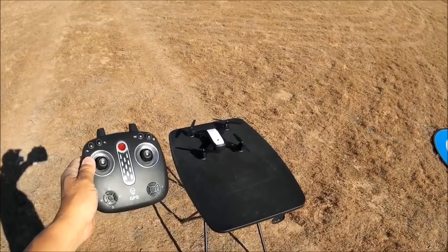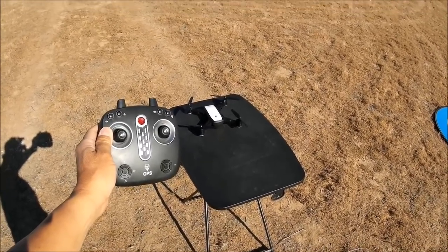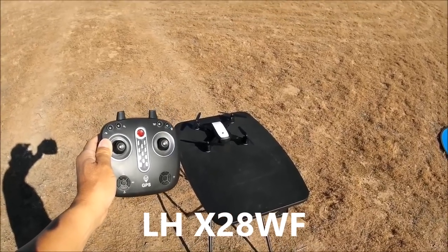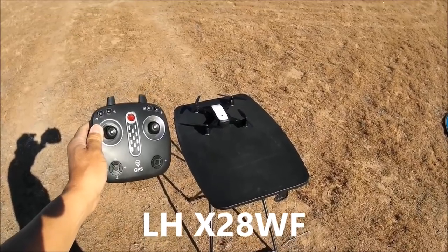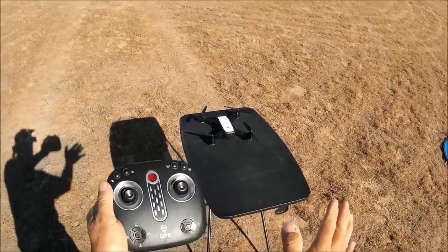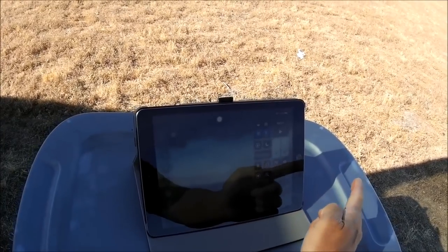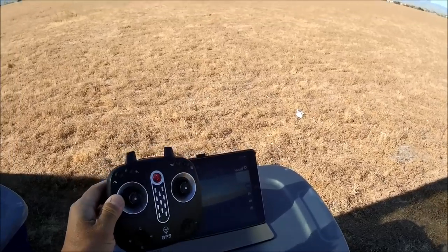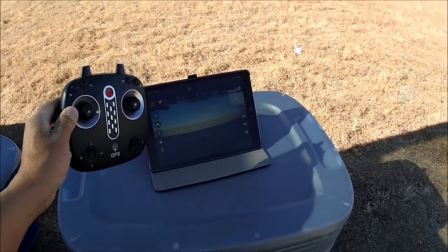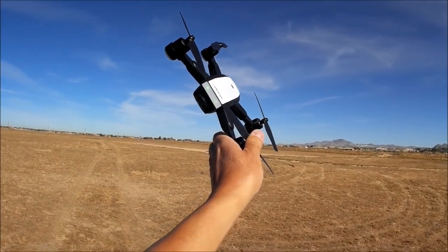All in all, it's a pretty decent little toy-grade GPS quadcopter by Lead Honor, called the X28WF. All of the GPS functions worked pretty well. Battery is completely dry — the app shows nine percent battery life remaining. Stopping the recording and the screen recording. Thanks so much for tuning in and watching — have a great day and we'll see you next time.